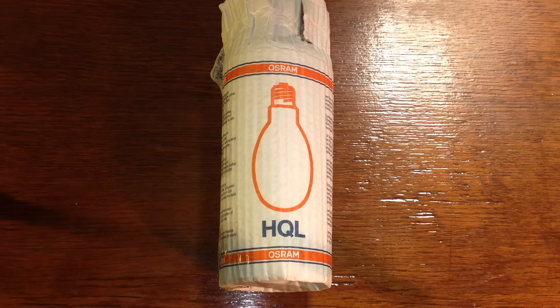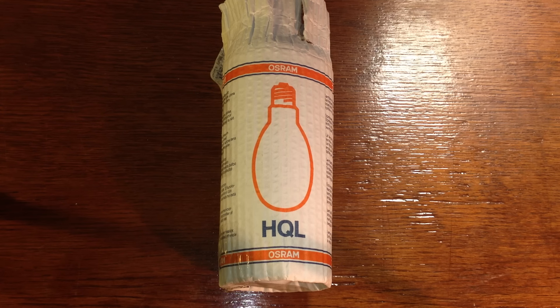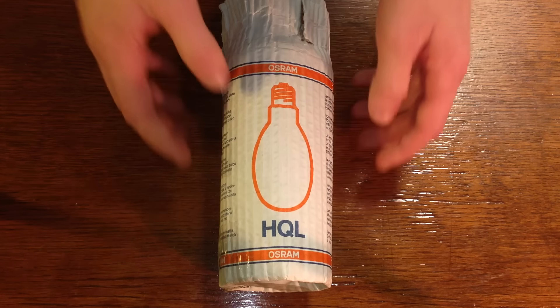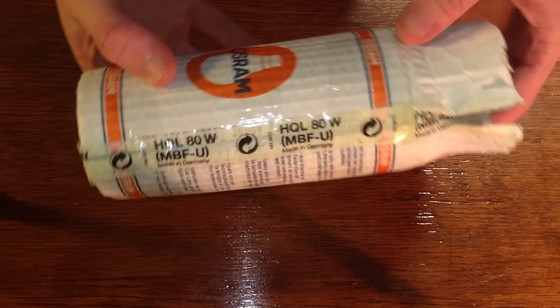This is a mercury vapour lamp. It's rated at 80 watts, and it cost me £3.95. And I want to see how much power I can stuff through it before it gives in.